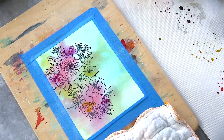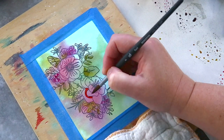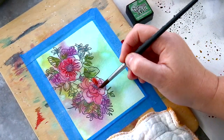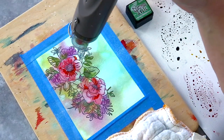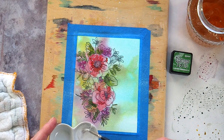I dried the first layer and then went back in with more colour. I looked to keep this layer with more concentrated patches of colour, even some hard lines in places. Then I again dried the layer before coming in with a final layer of colour — this layer used very little water, darker Distress Inks, and more hard lines. I then dried this piece before adding splatter.